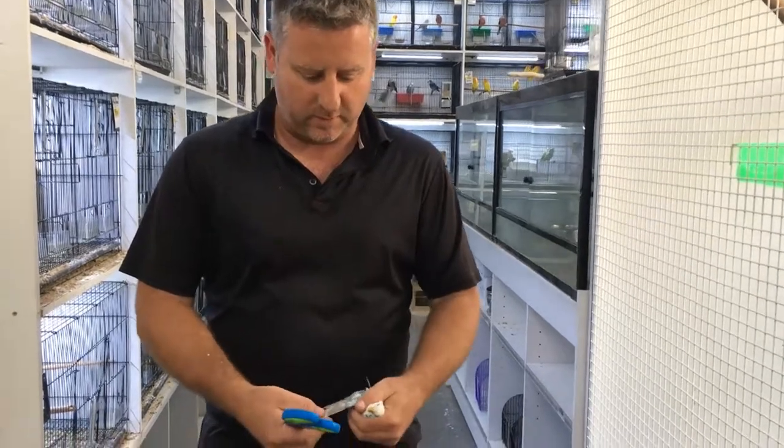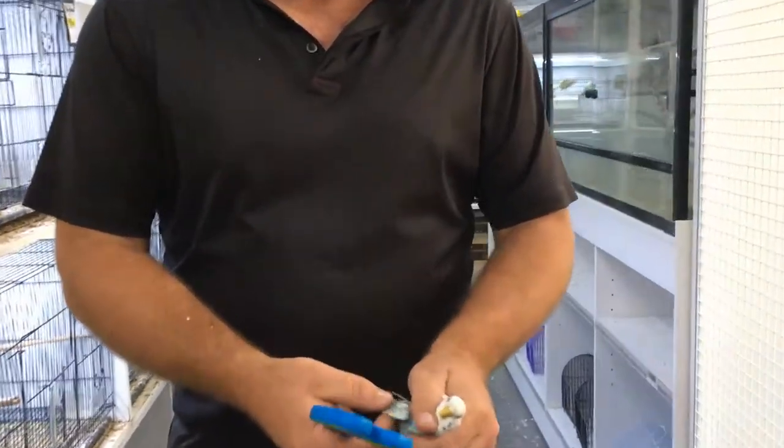What I'm going to do here is show you how to clip a bird's wing. It's a good idea to clip a bird's wing if you've got a baby bird so the bird doesn't get away from you. So what we do when we clip a bird's wing is we grab the bird like that.